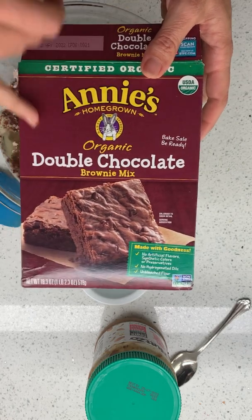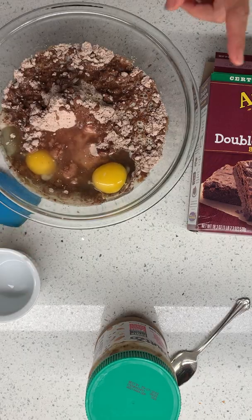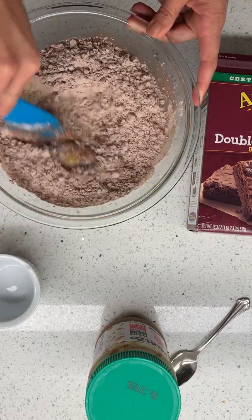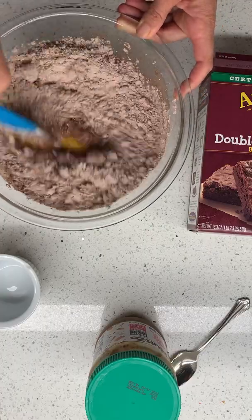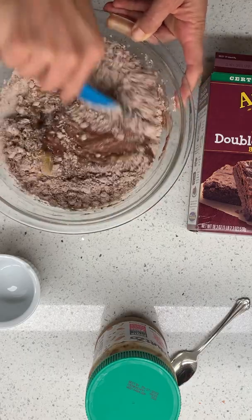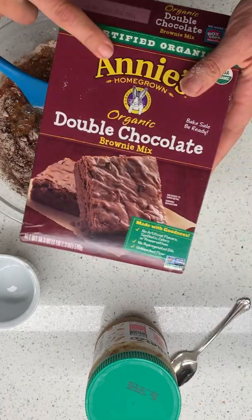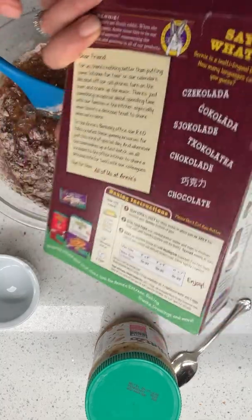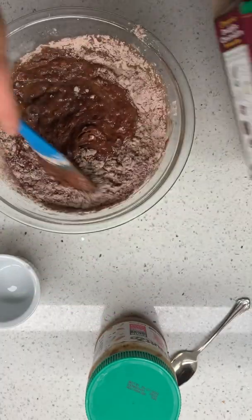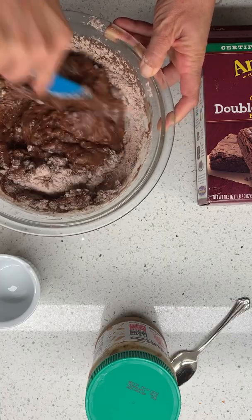I'm using this Annie's — you can use any kind of box brownie mix. I'm just following the directions on the package. I recently read about how you can make your box brownies better by adding melted butter instead of the oil it usually asks for. What was great about Annie's — not sponsored — is they already say on the back of the package to add the melted butter. So thank you, Annie's. That is a fun, fun surprise.